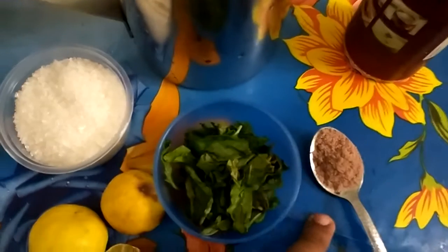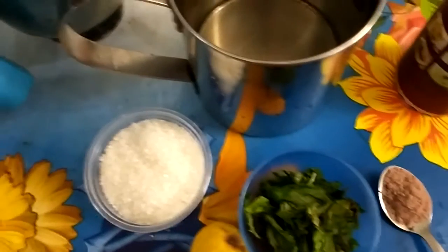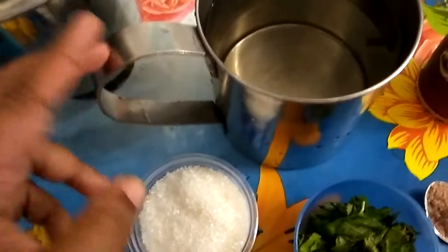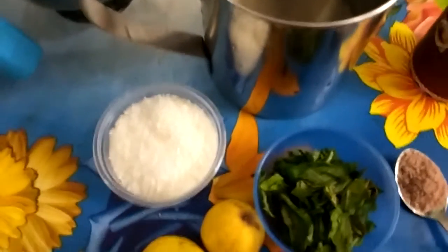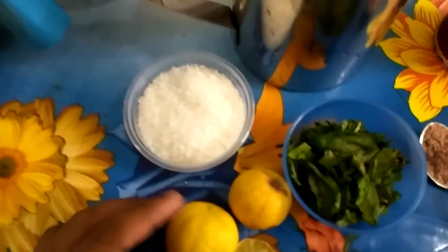Add 1 teaspoon of black salt and some ice. We will also add a little salt to taste.